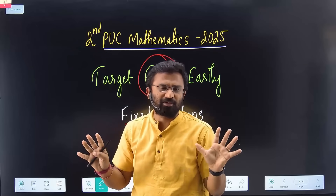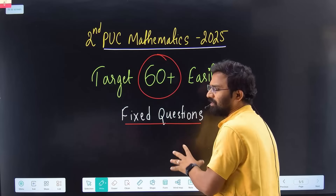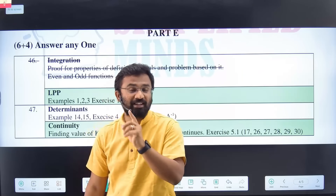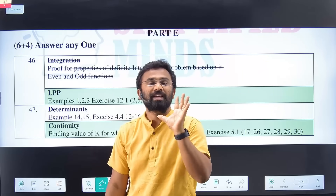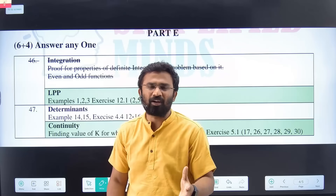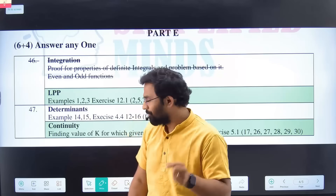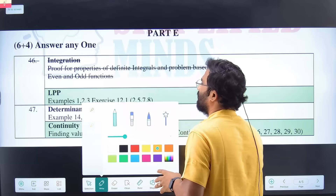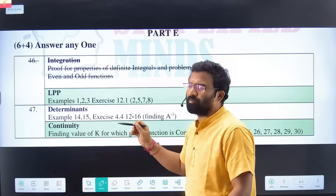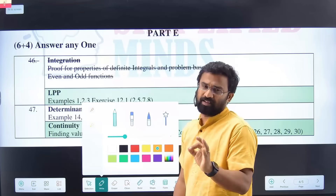Let's discuss which questions are important for second PUC board mathematics and which marks to follow. It's very simple — you just follow this. Even if you're watching this video just one day before the exam, you can easily score 60 plus. Give your maximum effort, 100 percent effort — that's very important. Let's go to the point and discuss part-wise which questions are important.